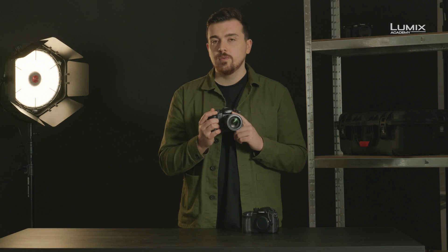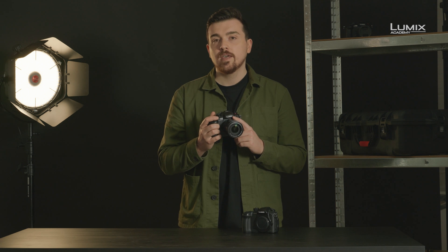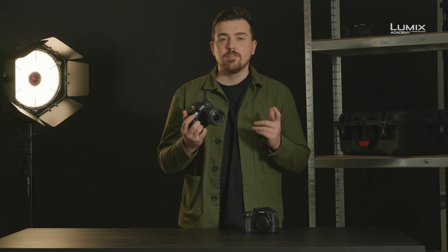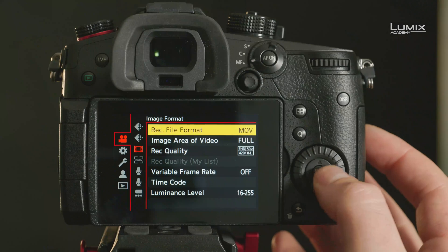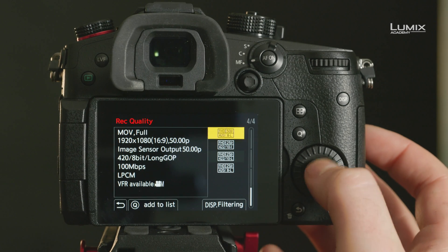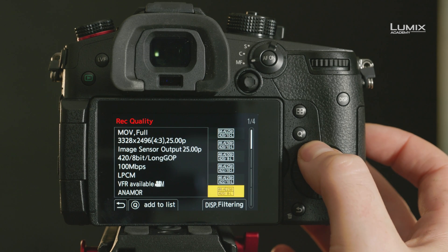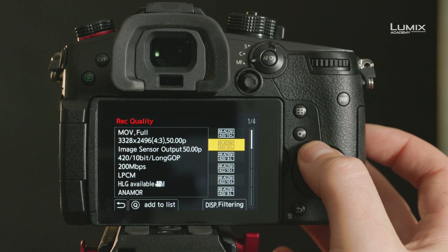The GH5 Mark II is able to shoot in up to Cinema 4K 50 and 60p with no crop. In fact there's no crop in any of the modes. There are also additional anamorphic modes such as 6K anamorphic, as well as the inclusion of the anamorphic stabilization options found in some of the other Lumix products.